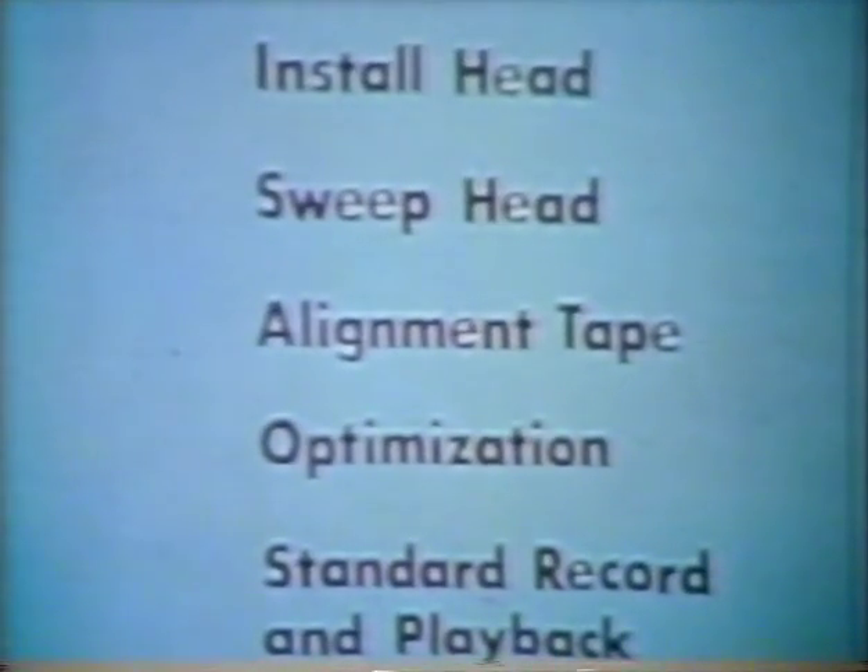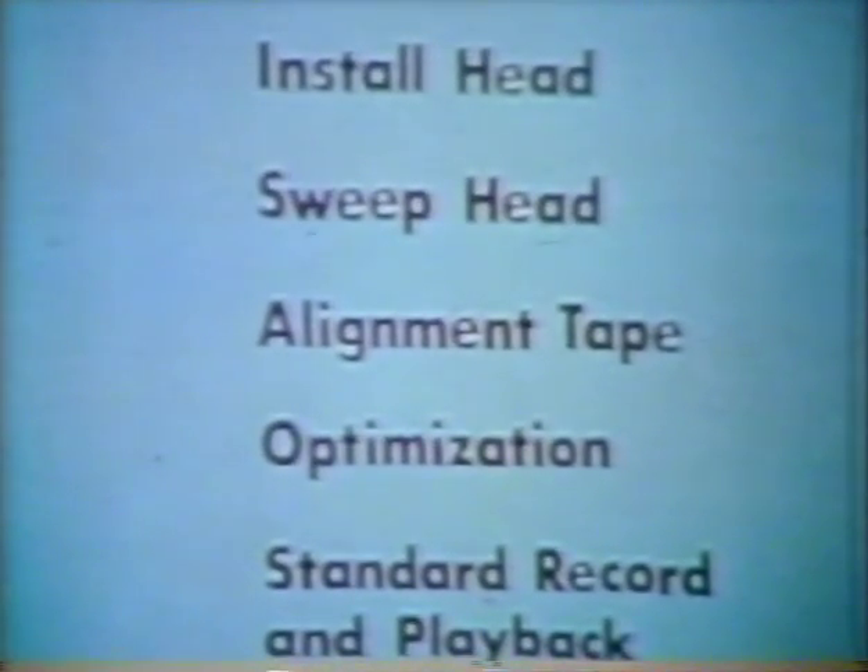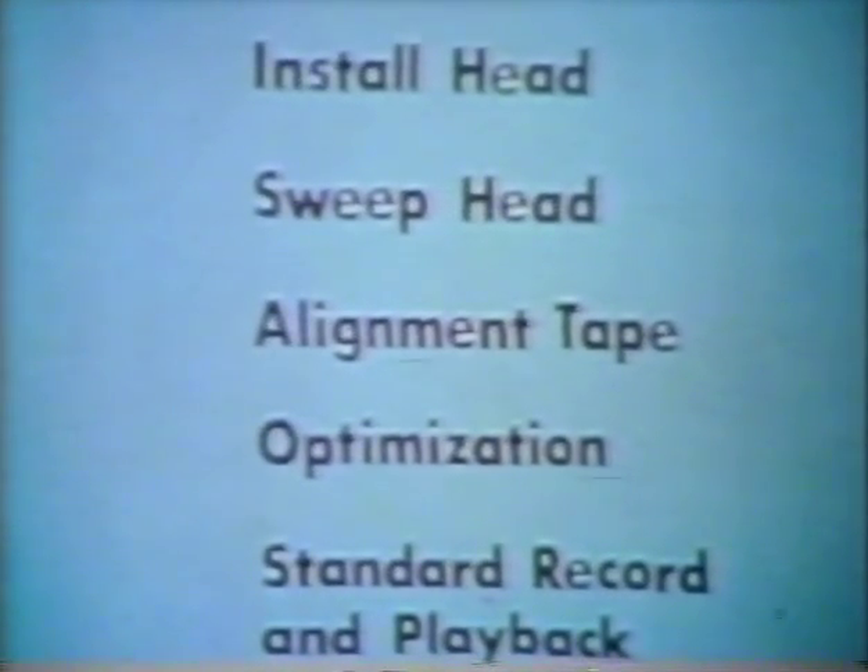These are the major subjects to be covered: installation of the video head, sweeping the video head, use of the standard alignment tape, and optimization of the head. Upon completing these operations, we will make a standard recording and evaluate the playback.